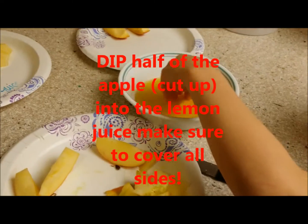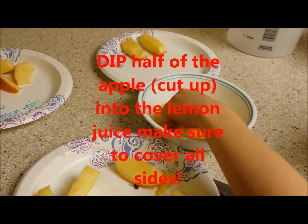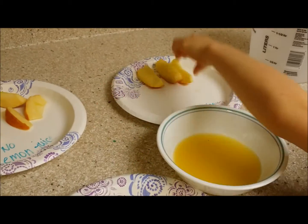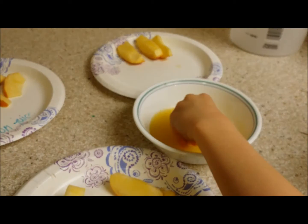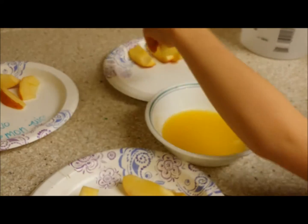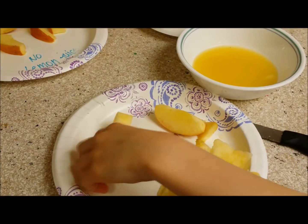We're going to put half of the apple into the lemon juice and half of it not in lemon juice, and let the parts of the apples dry in the air.